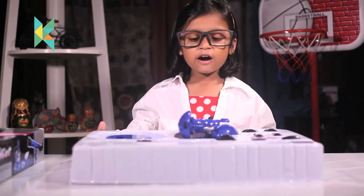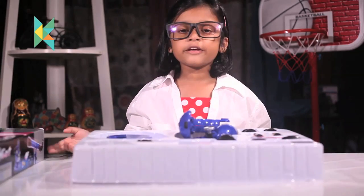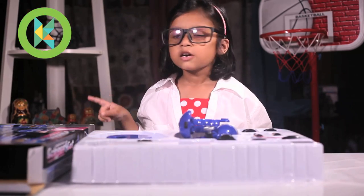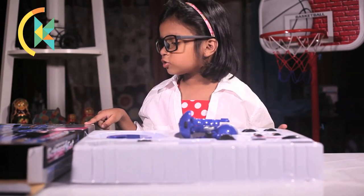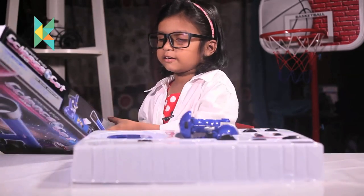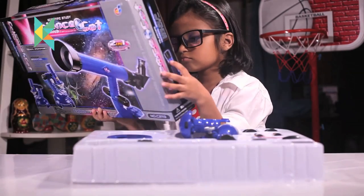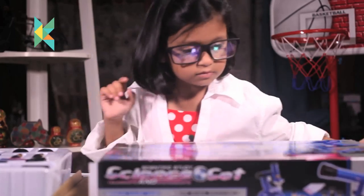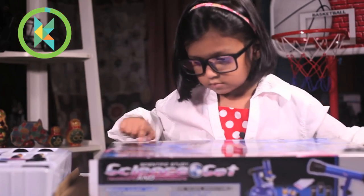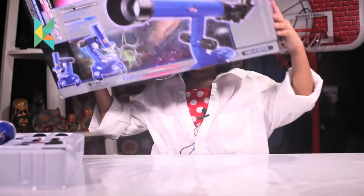Now let's assemble it. The problem is there is no instruction manual, but we have this box — we can see the instruction manual on this box. Let me read it. Yes! I got it. Let me do it now.